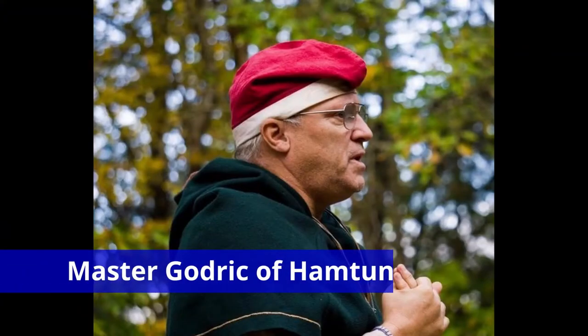We're back in the tavern today with Master Godrick of Hampton from the Barony of Endowald from the Kingdom of the East. Master Godrick is going to show us today how to make arrows, from arrow blanks to getting arrows on target.